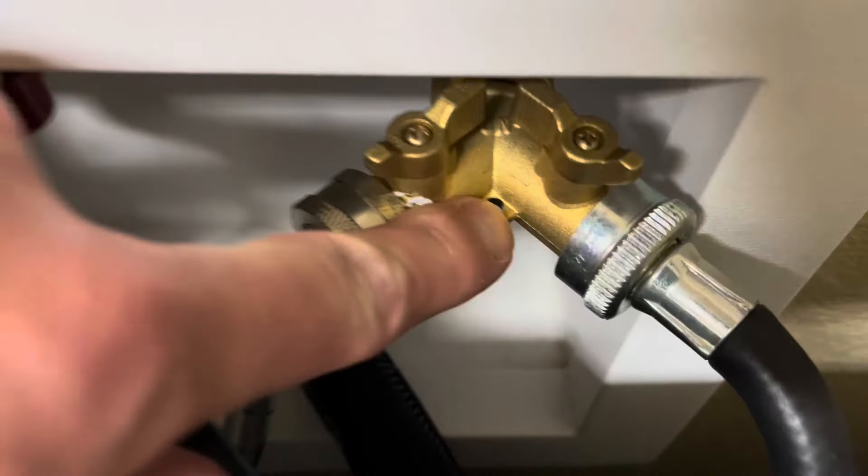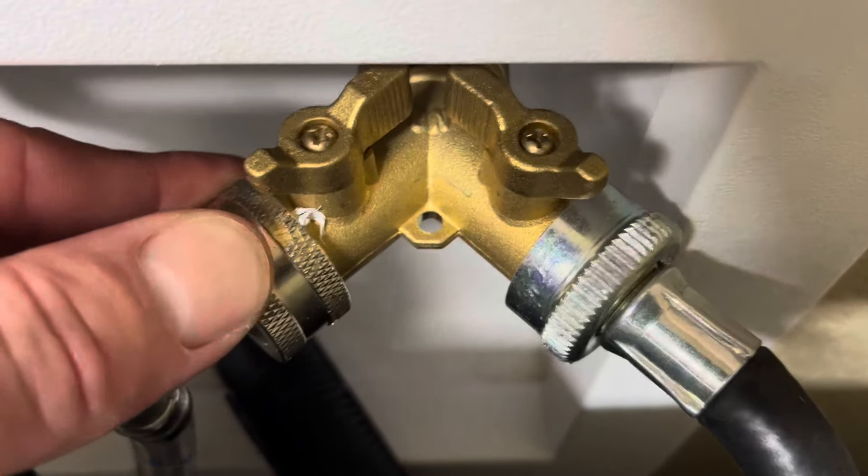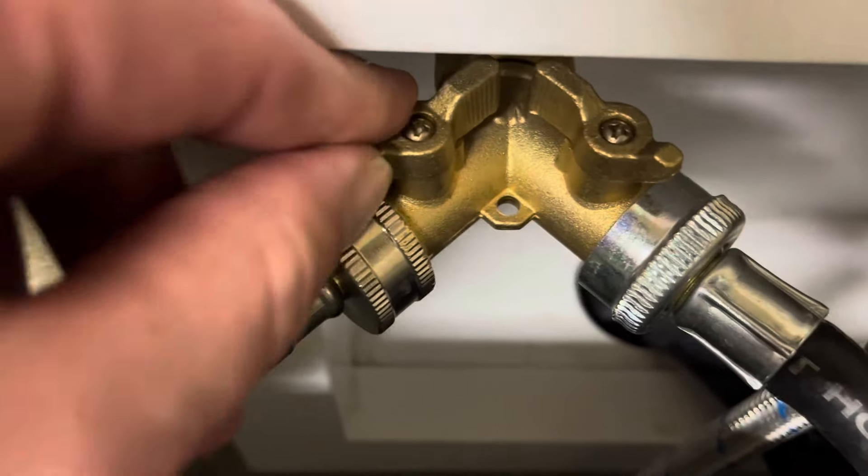The other thing I like about them is they are solid brass and the ball valves inside are metal — no plastic parts here. So they're virtually indestructible, designed for 80 pounds per square inch of water pressure.